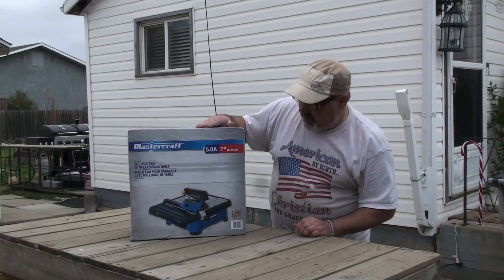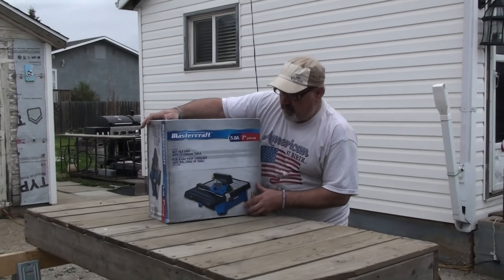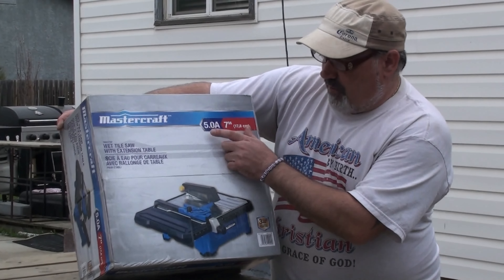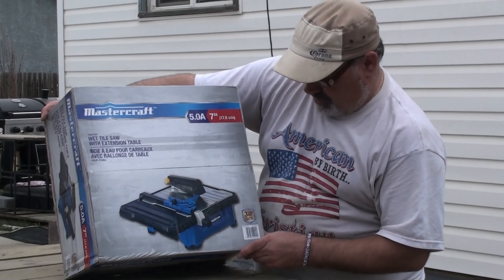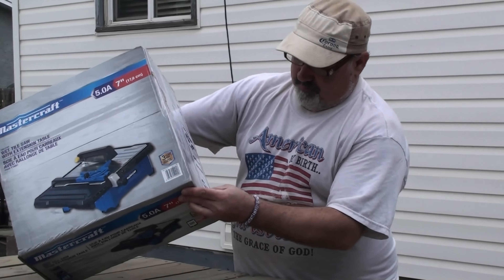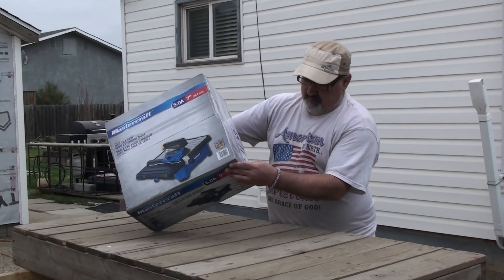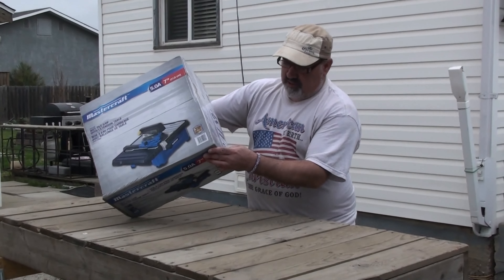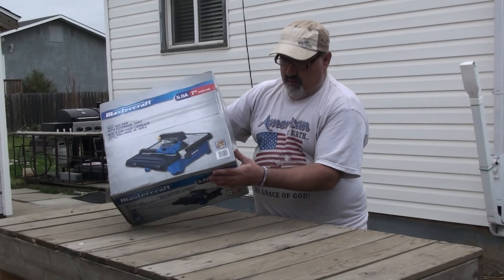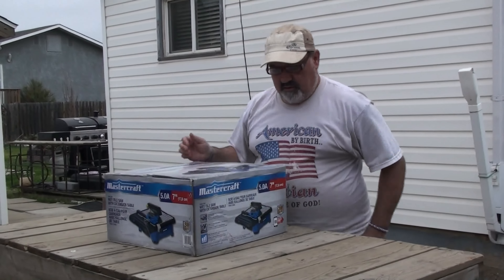It retails for roughly $150 — I got it on sale for $100. Let's see what's inside the box. It's a 7-inch, 5-amp saw with an extension table. It's got a three-year warranty, the table tilts 15, 30, and 45 degrees, the table size is 13 and 9/16 by 13 and 9/16 inches, and it weighs 16 pounds 8 ounces.